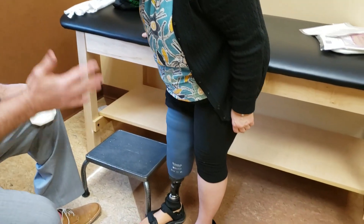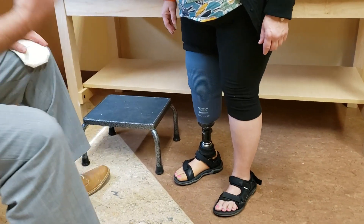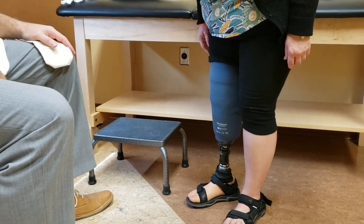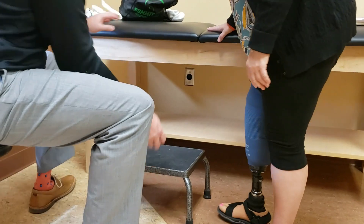Go ahead and do a few weight transfers — back to the right, back to the left. I would recommend doing this before you take off with your steps in the morning so that you feel secure within the prosthesis. As a pro tip, let's climb back up on the table.